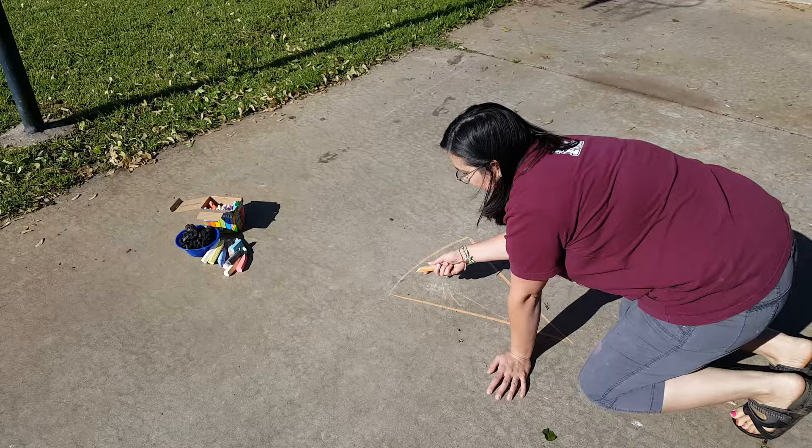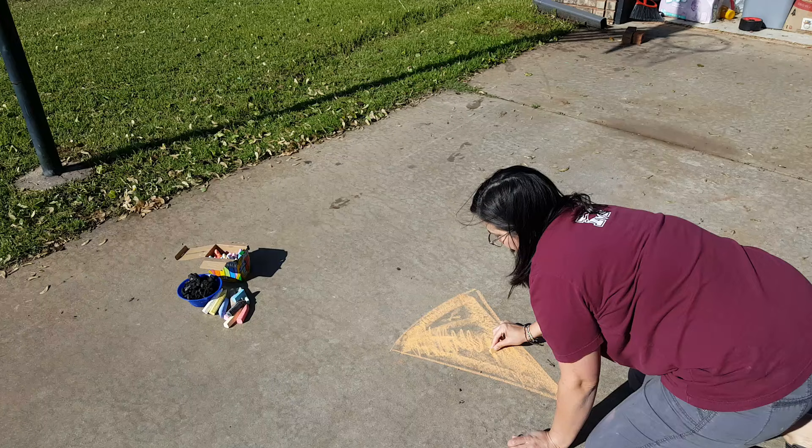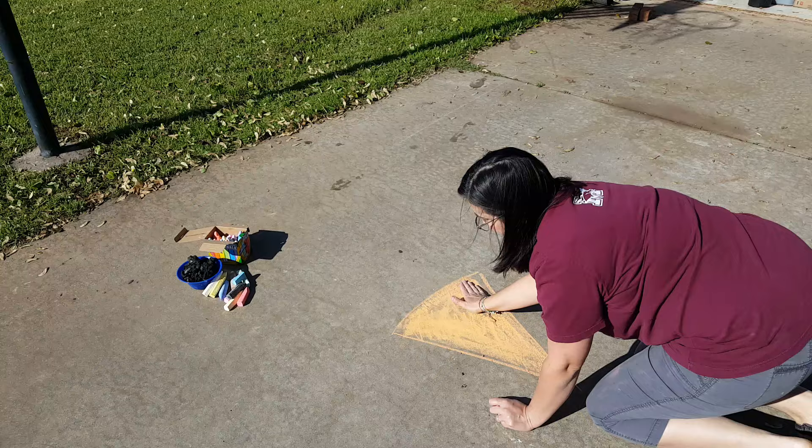Now lots of times people start coloring with sidewalk chalk with the tip, but that kind of takes forever. If you turn it to the side, you'll be able to fill in a big area quickly, and then you can use your hand to take that dust and fill it in a little bit more.